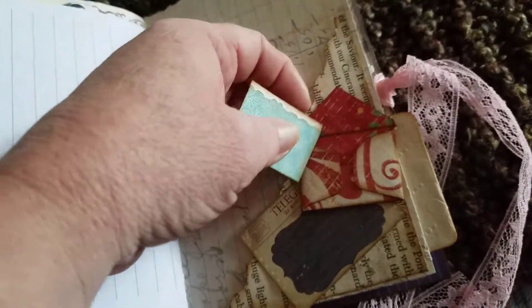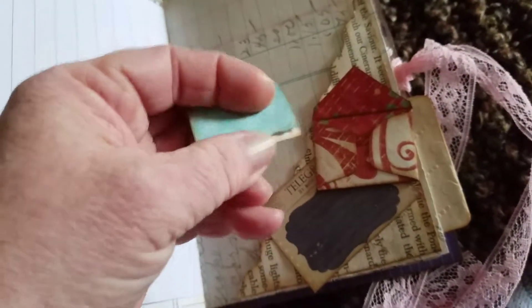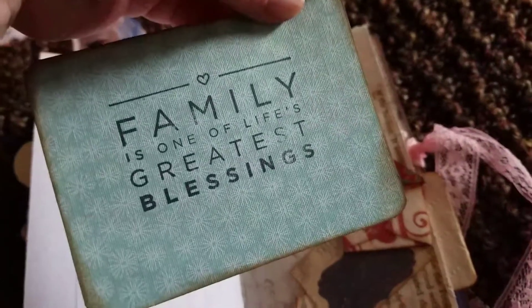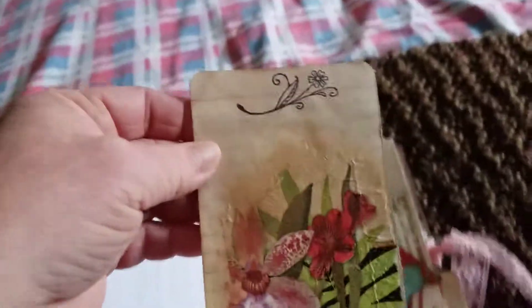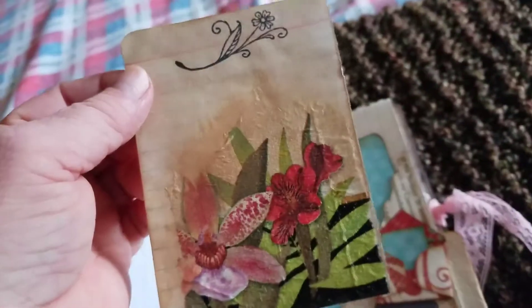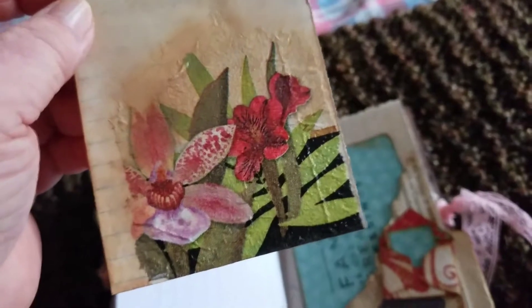And this is a little envelope. And here we have a little journaling booklet. In the tuck spot, we have this journal card — 'Family is one of life's greatest blessings.' And journal on the back. And this I did on an index card — I was going to do it on the other side so that there were lines for you to write on. But this is how it happened. And we have a flower stamp, and then I decoupaged the napkins on.